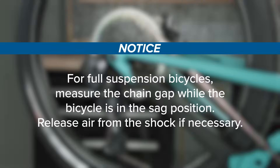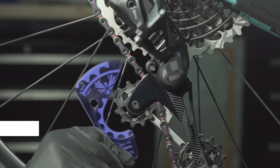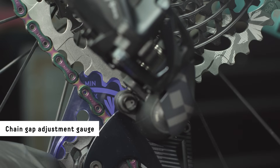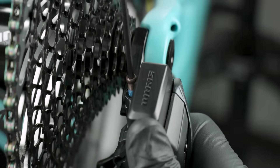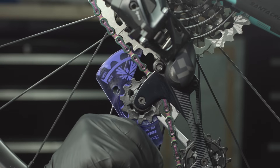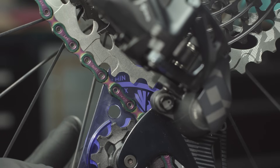For full suspension bicycles, measure the chain gap while the bicycle is in the sag position. Release air from the shock if necessary. Shift the derailleur inboard to the largest cog and install the chain gap adjustment gauge onto the upper pulley wheel. Check if the largest teeth of the largest cassette cog align with the groove outline on the gauge. To make an adjustment, rotate the derailleur clockwise around the B-Adjust washer to relieve tension on the B-Adjust screw. Turn the B-Adjust screw, then release the derailleur. Install the gauge to check the adjustment and repeat until the cog aligns with the gauge.